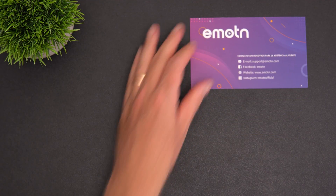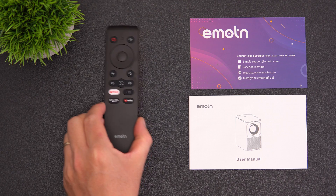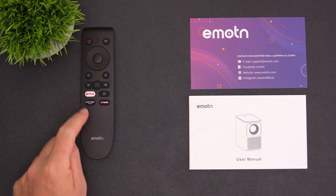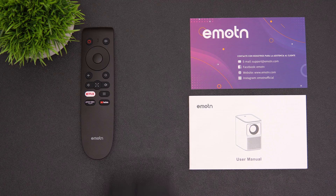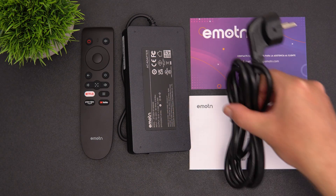Included with the N1 you'll find a support card with various contacts for Emotion, the user manual, and a remote — which doesn't come with batteries but has a standard Android TV layout with dedicated Netflix, Amazon Prime Video, YouTube, menu, and home buttons. There's also a 120-watt power supply and power cable.